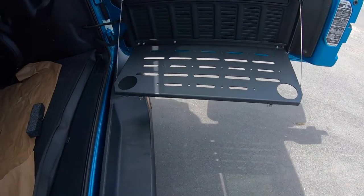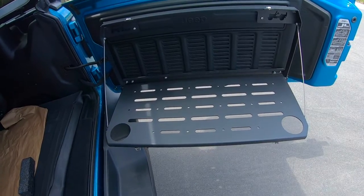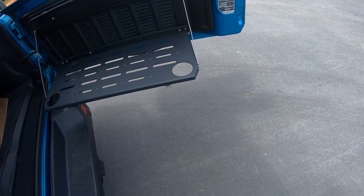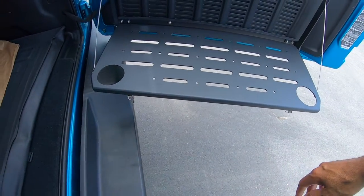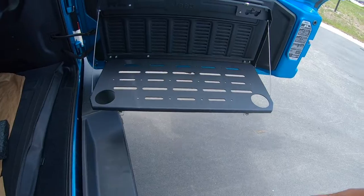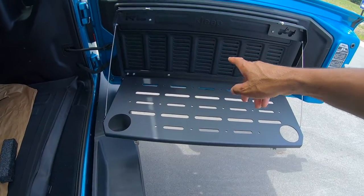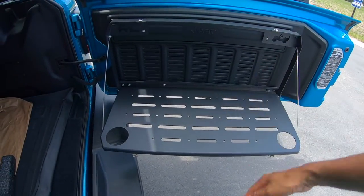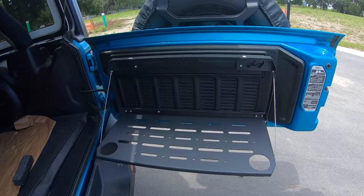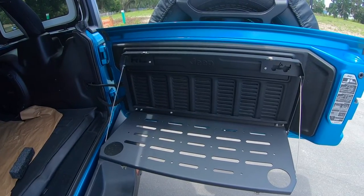Honestly those are the only two things I use it for — I'm not really tailgating or picnicking outside my Jeep. Would you want to spend this much money just for a couple times of use? Probably not. But for me it definitely comes in handy and it wasn't that expensive — I think I paid about $80 for it. This is the Rough Country version; I'll put the link in the description below. Very easy to install, though you do have a few screws that require drilling a hole in the plastic components of your vehicle.